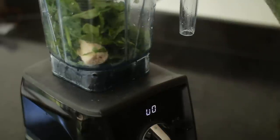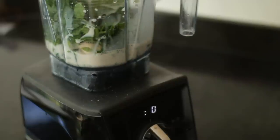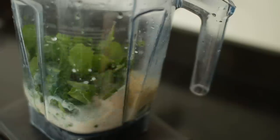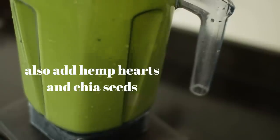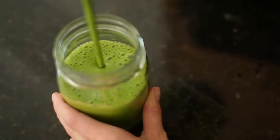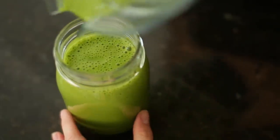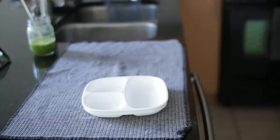That frozen banana and frozen spinach can easily be made into a delicious smoothie — your salad that you drink through a straw. Add some protein powder and almond milk and blend it up. My Vega protein powder in vanilla is what makes it so good and sweet. It's a very easy snack.